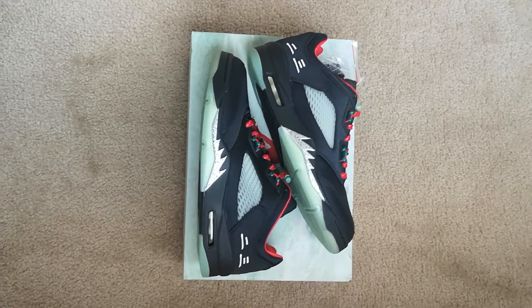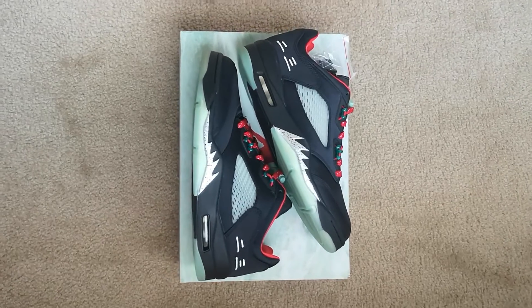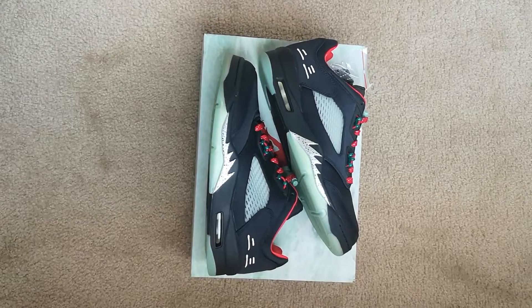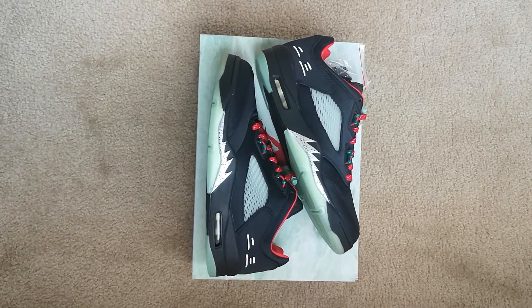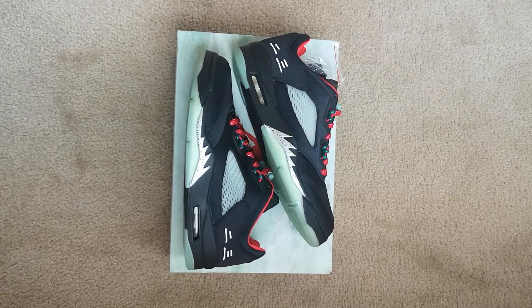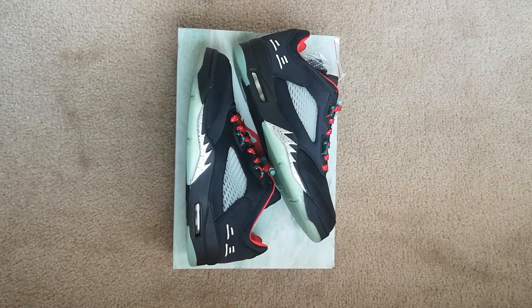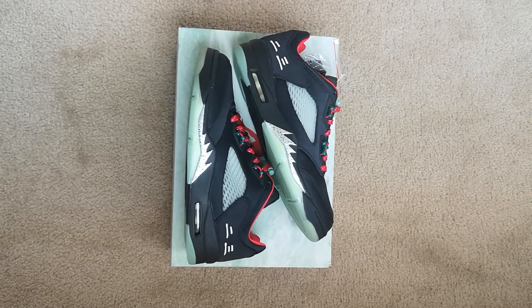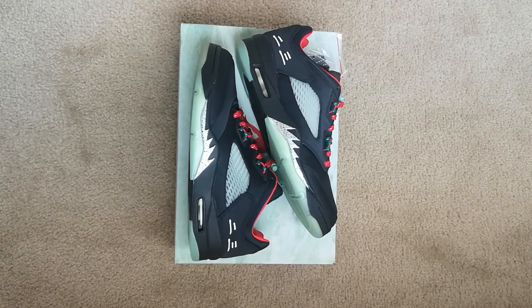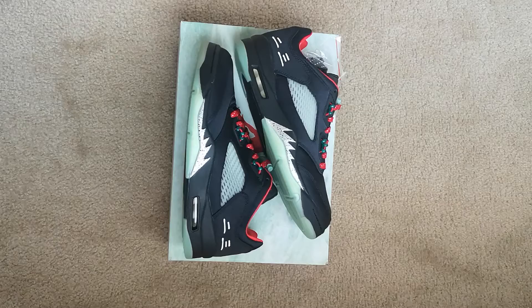Anything with Clot I pretty much like, especially the last few releases they've had over the last two years. That's today's pickup — Air Jordan 5 Retro Low Clot Jade. Follow me on Instagram and TikTok at Sinosa LC. You can shop me as well, shoot me a DM. For all six subscribers, appreciate all the support — we're on the road to 1,000 subscribers and monetization. That's today's pickup.